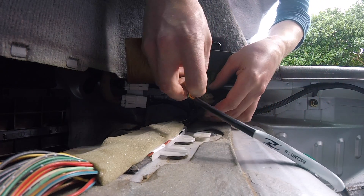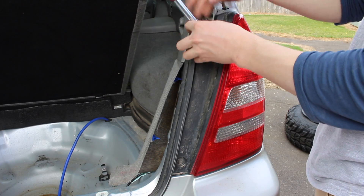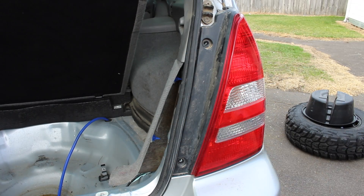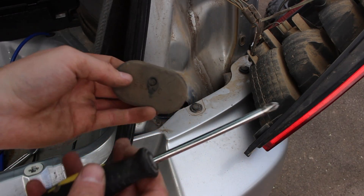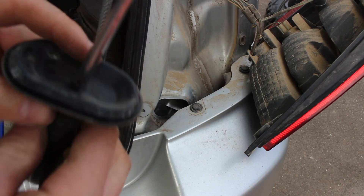Expose the tow bar wiring plug and connect the tow bar harness to the tow bar plug in the car. From here you have to find a grommet to feed the wiring harness to the outside of the car. I chose to remove the driver side tail light and use the grommet located behind the tail light.